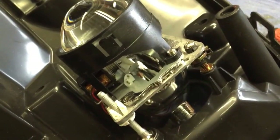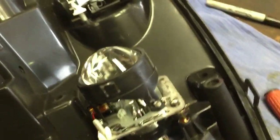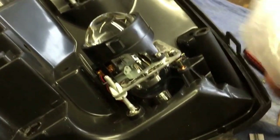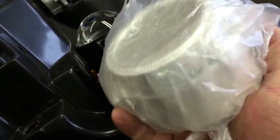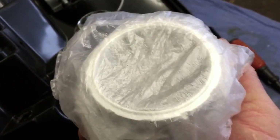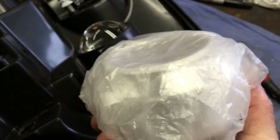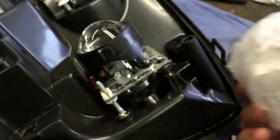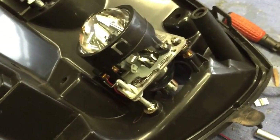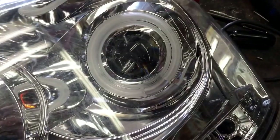This kit came with the Gatlin gun covers, but since this headlight has the aftermarket chrome insert I won't be using these. So if you need some, let me know and I'll send them to you for free. I'll get the chrome part of the headlight back in and we'll see how it looks with this black ring with the chrome insert.